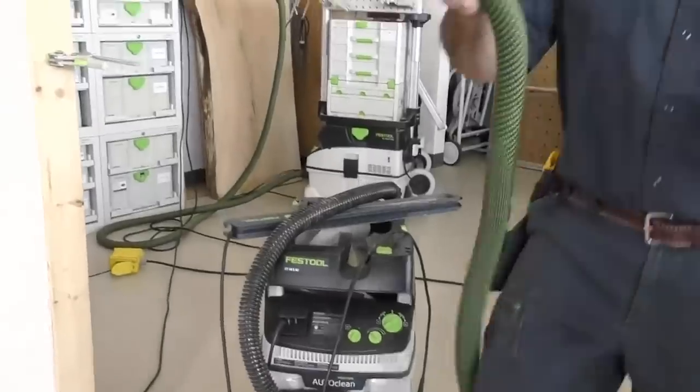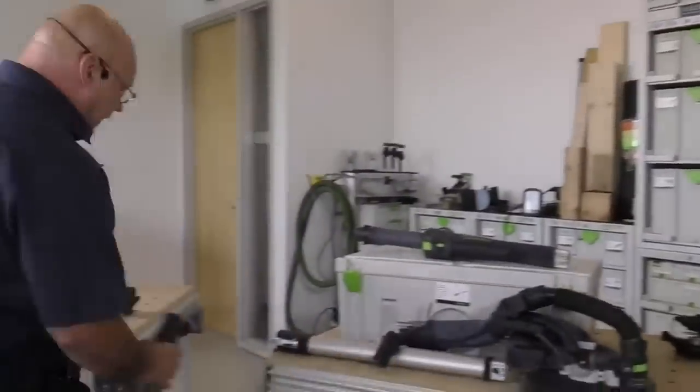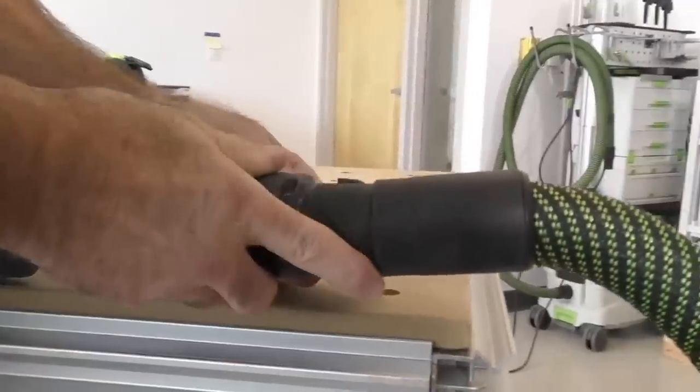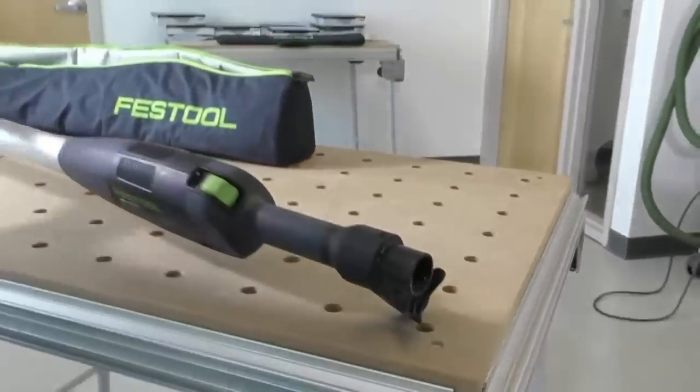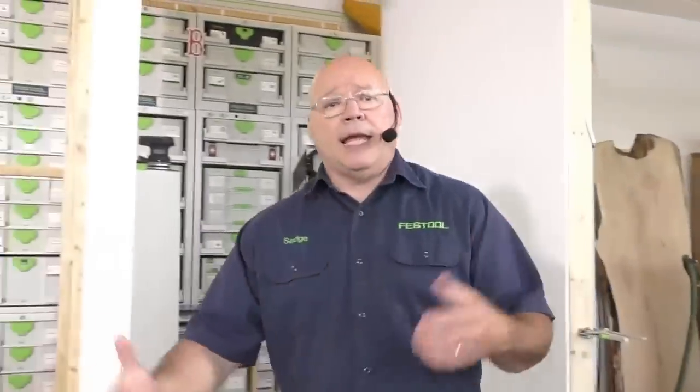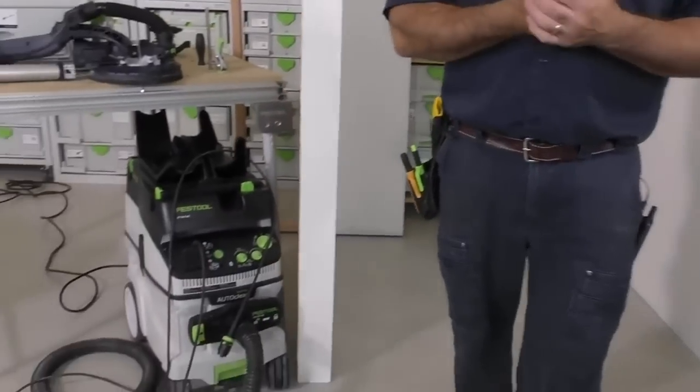If you use the standard hose on the Planex EZ, over time it doesn't lock on — it'll fall off and be a pain. So I always recommend an auto-clean dust extractor. We have two now in the marketplace. If someone asks can I use my regular CT dust extractor, I will always say no — these are the machines that actually keep up with the dust because of the auto-clean feature.